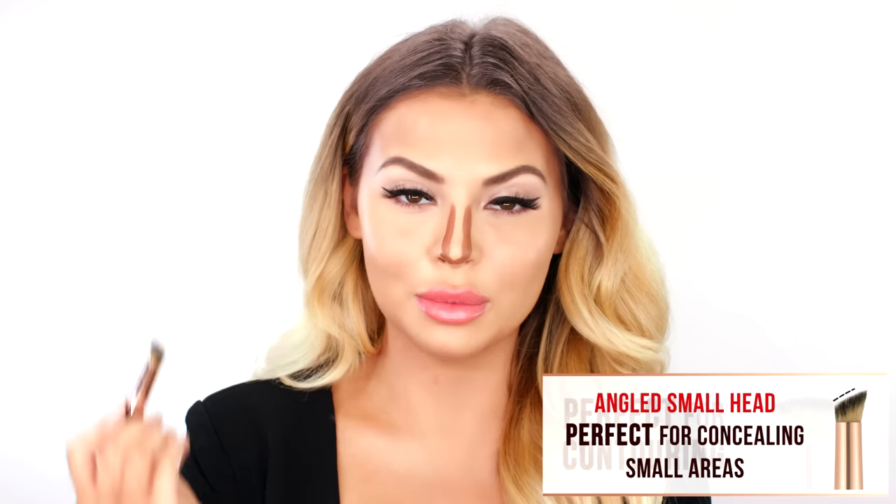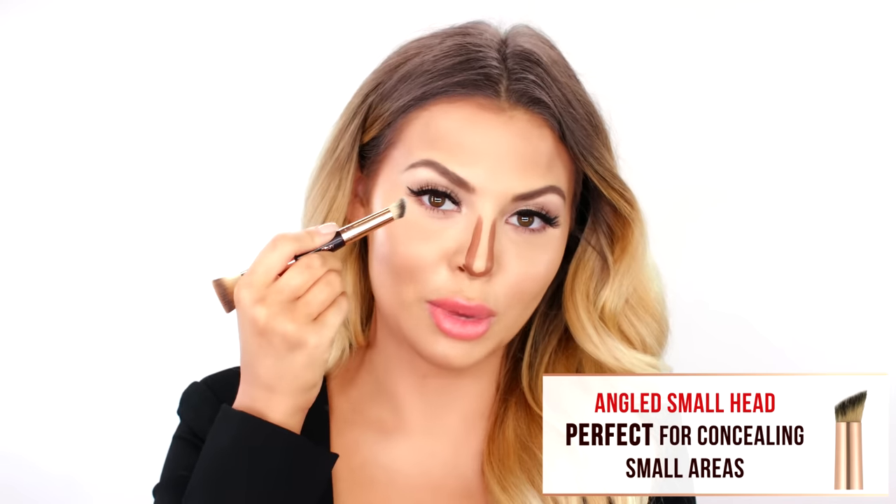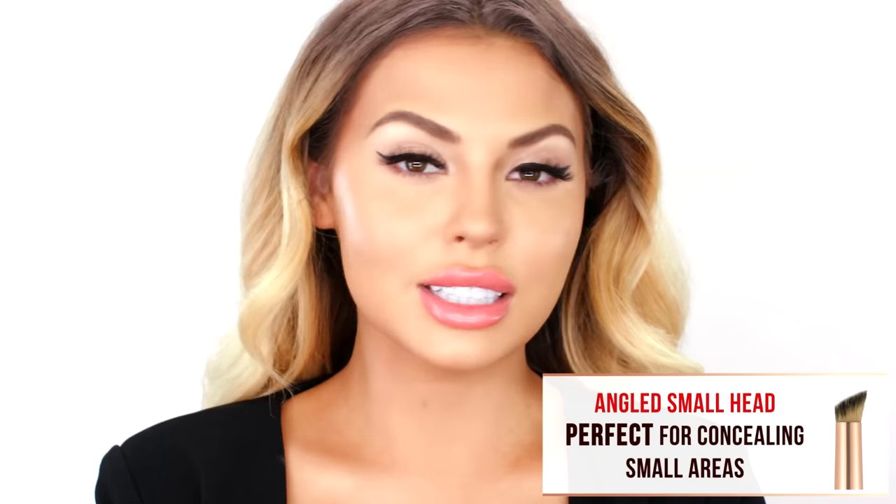My favorite part — when it comes to contouring the nose, we're going to use the small end of the brush. This is the finished contour. I love the color.